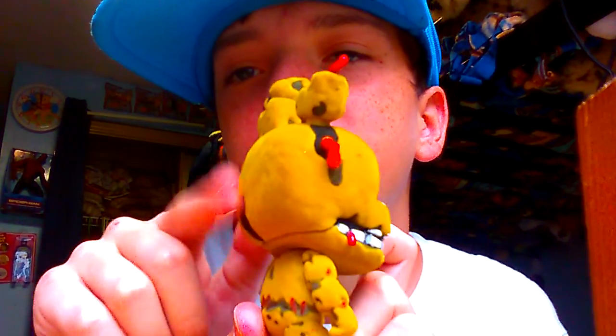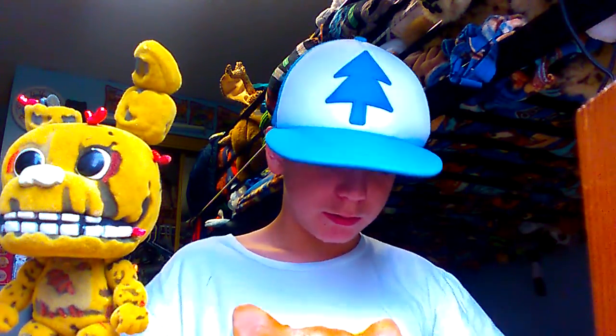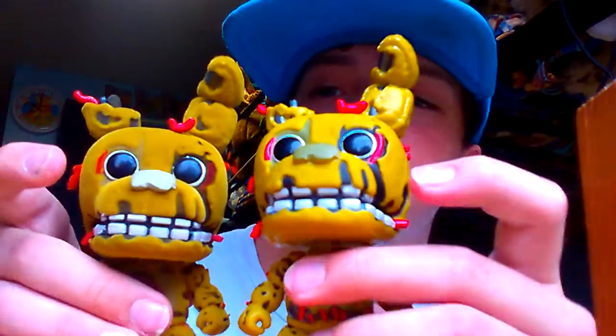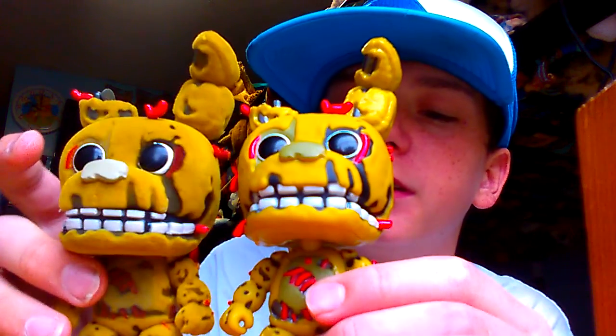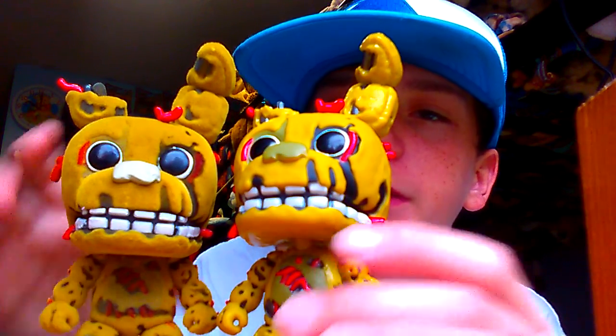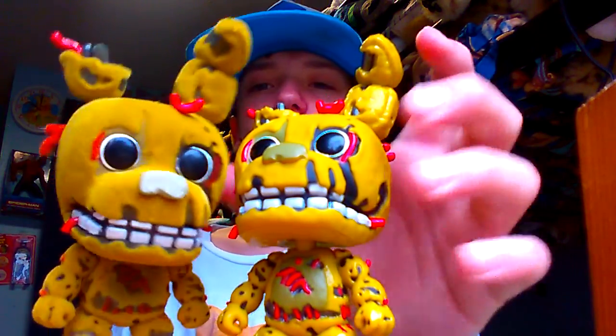Now, as you can see, he actually is really fuzzy around the sides. If I take out my normal Springtrap — there we go. You can see how fuzzy this one actually is compared to him. You can see the difference here. It's kind of weird, but you can see the difference — he's more fluffy, and he isn't.